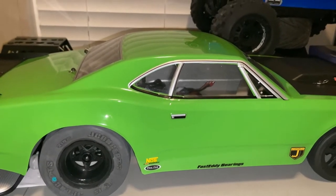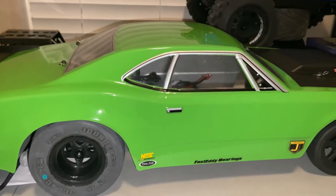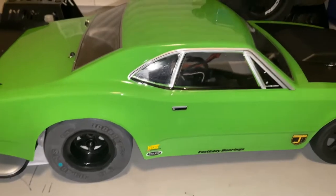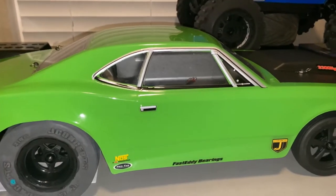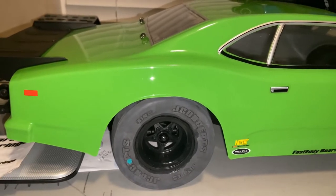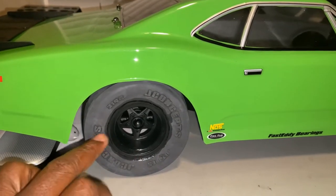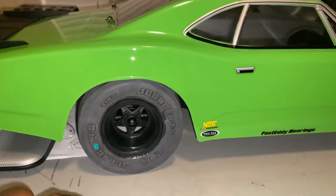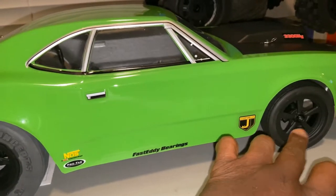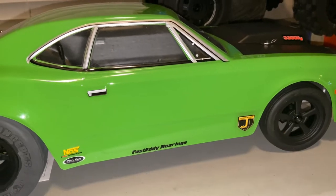It wouldn't be a video about the Team Associated DR10 if you didn't make a complaint about it, right? I'm just playing — no big complaint. Everything about the car out of the box was in good shape. I did change out the rear wheels to the JConcepts green compound Hotties. I have the front wheels, I just have to order the front tires.